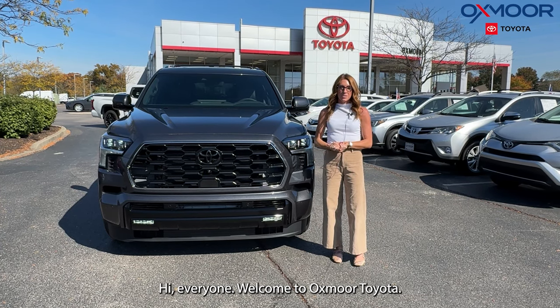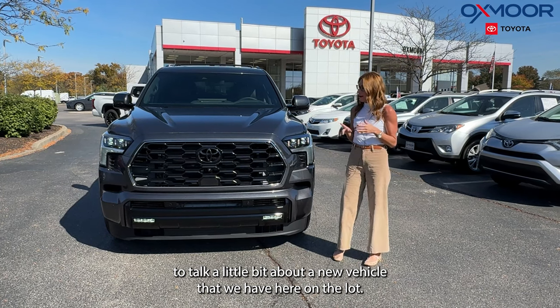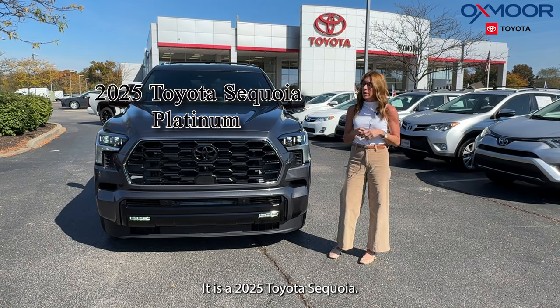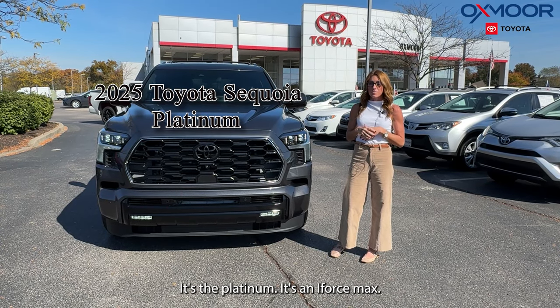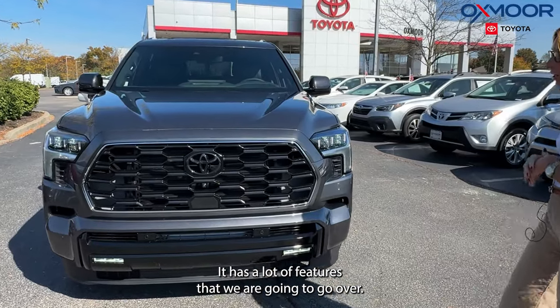Hi everyone, welcome to Oxmoor Toyota. I'm Gabrielle and I'm going to talk a little bit about a new vehicle that we have here on the lot. It is a 2025 Toyota Sequoia. It's the Platinum, it's an i-Force Max. So it's a beautiful vehicle and it has a lot of features that we are going to go over.